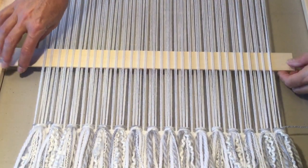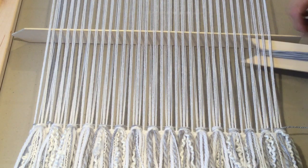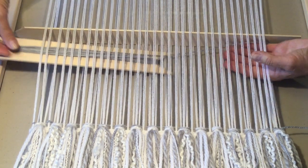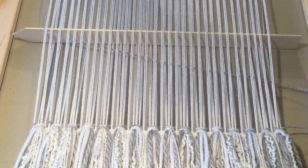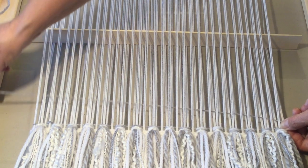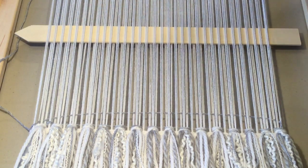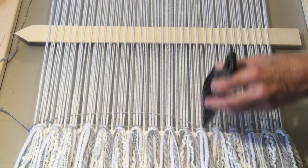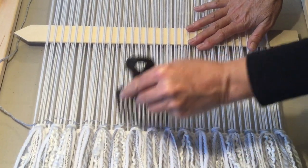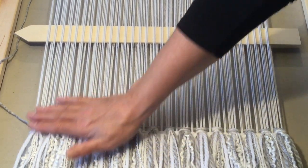We've now brought our shed stick through, lift the shed, bring it through, holding onto the side, arch it down, drop your shed, make the mounds, and beat it down. Now we've secured our knots.